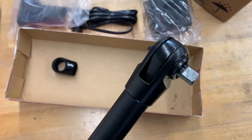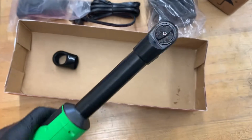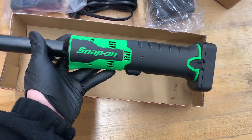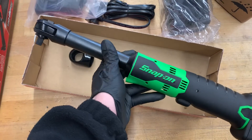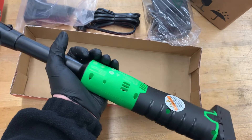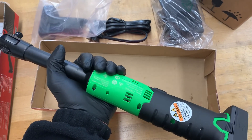We'll definitely make some videos of how it actually works in the field and some reviews. But this was a good unboxing video, so I hope you enjoyed. Please like, comment, and subscribe for the review once I've used it for about a month at work. Have a good day and leave a comment and let me know what you thought.